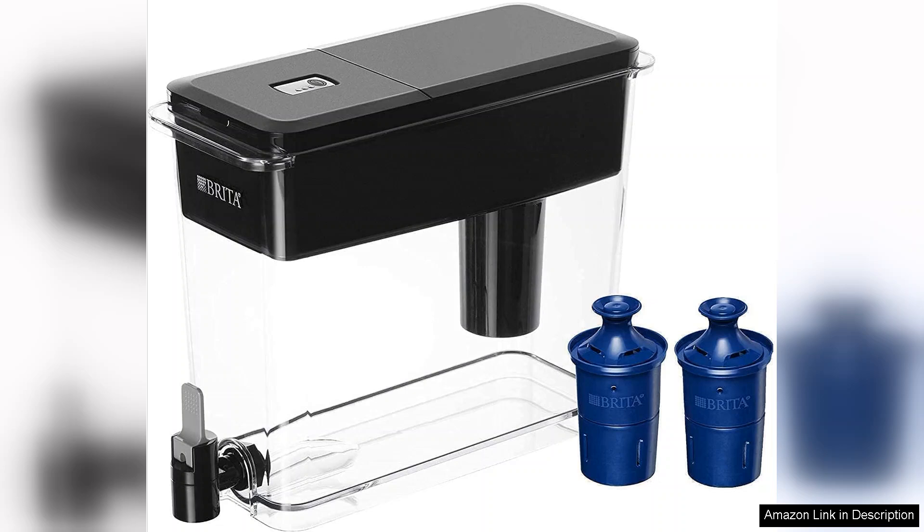While the initial setup was straightforward, I did notice that the water took a little time to filter through initially. However, once I filled it and let it sit for a bit, it was smooth sailing.